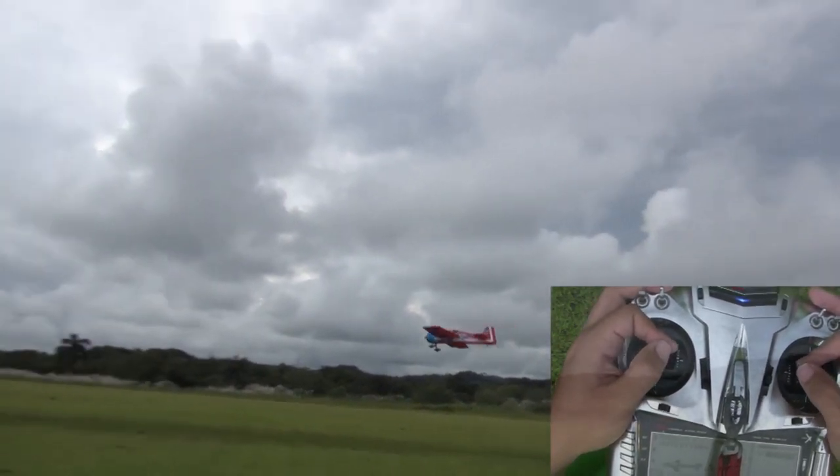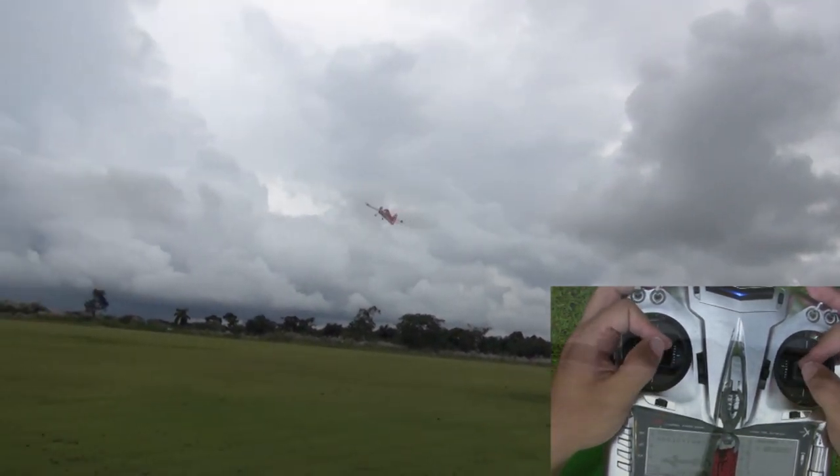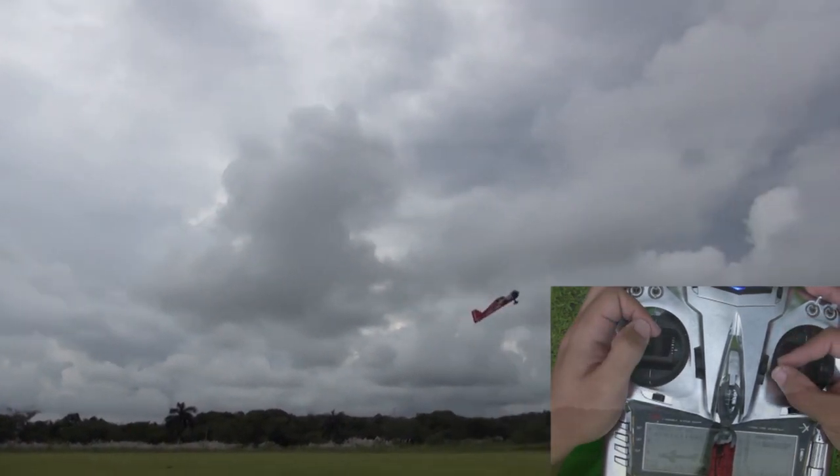A great combination maneuver is to come in at a faster speed, do a wall and then go immediately into a waterfall. From this you could transition into an elevator, a harrier, or come out in a rolling harrier.